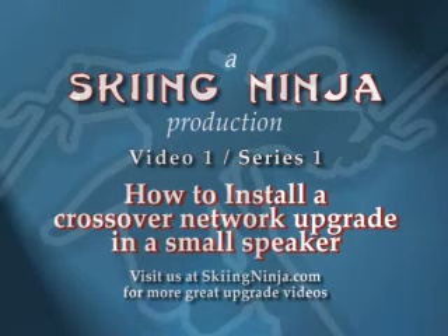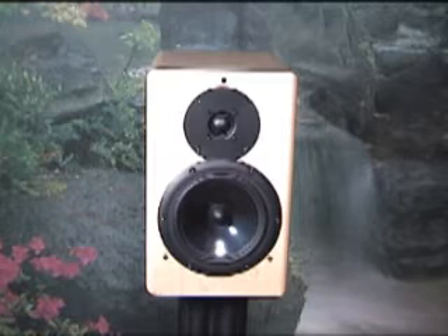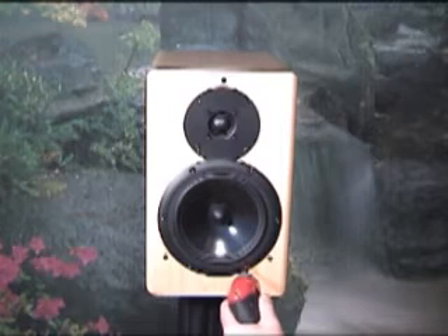Hello and welcome everyone to the Ninja and I's first installation demo video. We wanted to give you an idea of how easy it is to change your crossover and to do other simple upgrades. So we hope to be producing a whole line of these for our audio family signed up on SkiingNinja.com. It's free to join! But back to the matter at hand.